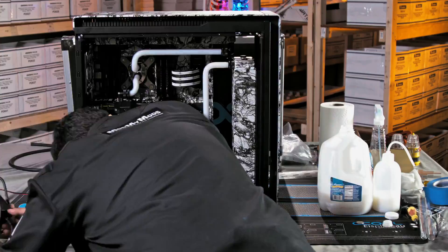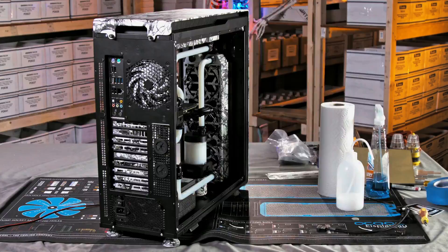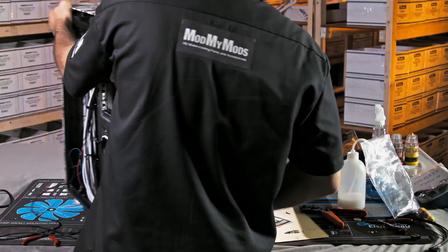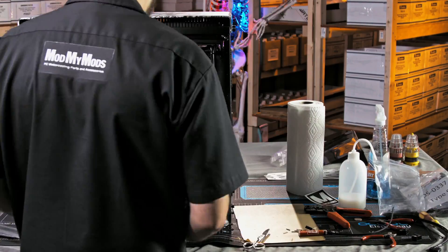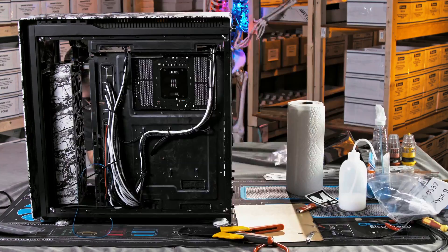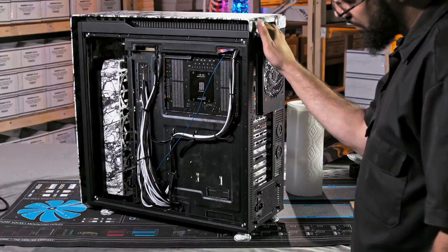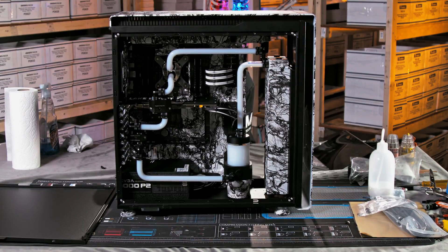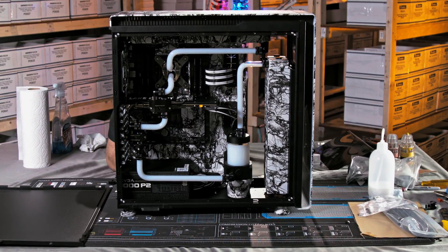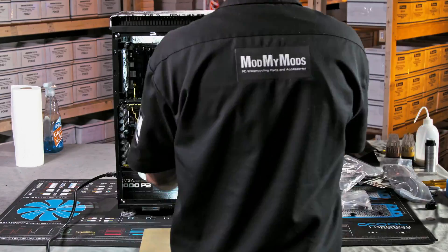We leak tested it and it's all good. We're using Mayhems Extreme Pastel fluid and nano fluid — I consider it one of the best fluids on the market, and just by using that fluid you can actually lower your temperatures, so I'd highly recommend it. We ran into a little wiring snag — I hadn't crimped the wires correctly into the connector, so I had to take it apart, redo some wires and crimps, and got all the lighting working correctly. This thing just turned out way better than what I anticipated.